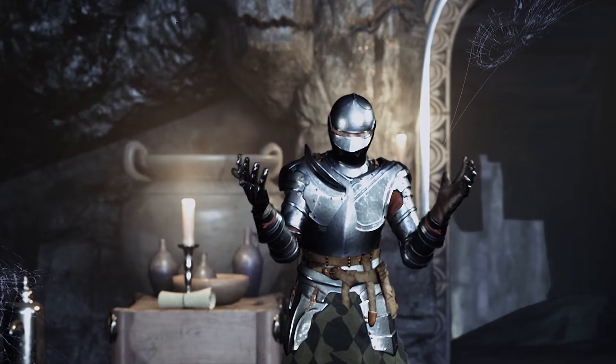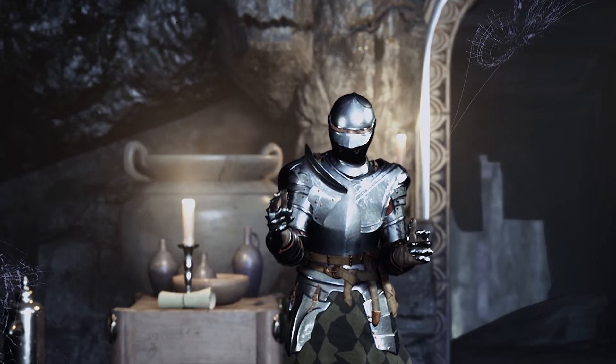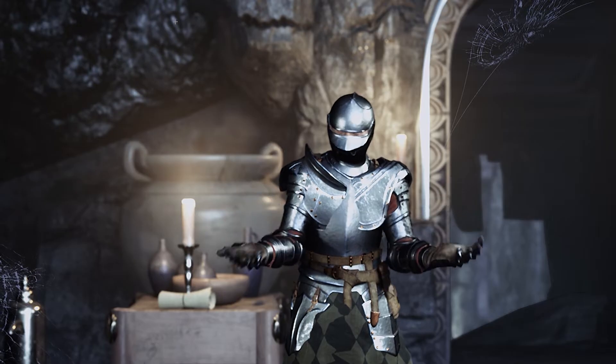Let's talk about motion capture. I got the Perception Neuron 3. If you haven't watched that video, I do have an unboxing link in the description down below, and it works amazingly well.